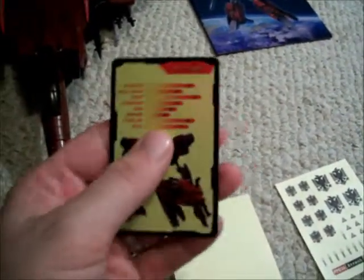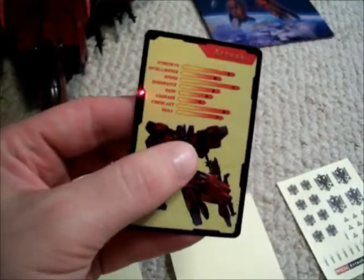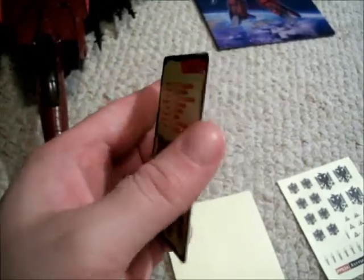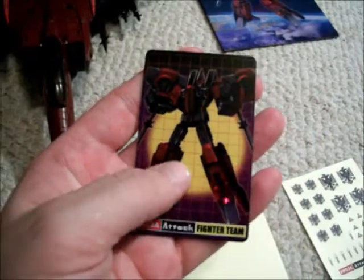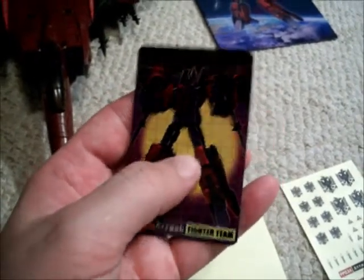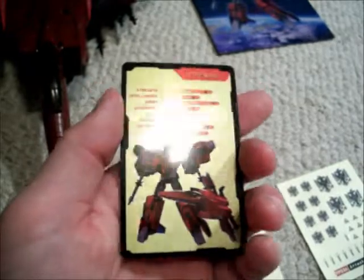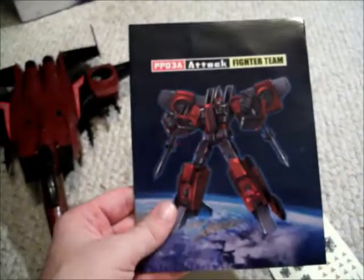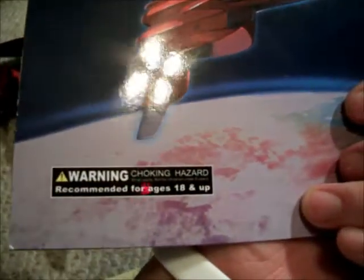Really nice card — did not expect this. I have the Masterpiece Starscream Ghost Edition but I haven't opened it yet; I will do a review on that one. From what I'm seeing, it looks like these are the standard with the Masterpiece in Japan, but the US ones don't come with these. I'd say it's a really nice touch. There's also a nice glossy warning — recommended for ages 18 and up.